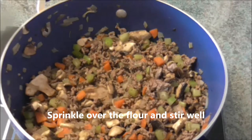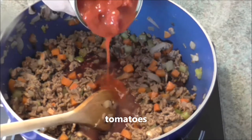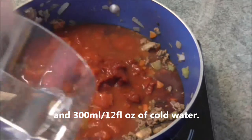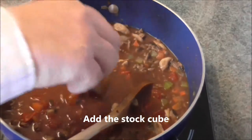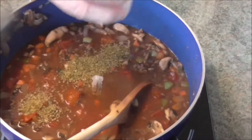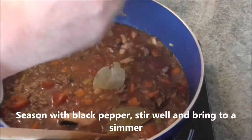Sprinkle over the flour and stir well. Add the wine, tomatoes, tomato puree, and 300 millilitres or twelve fluid ounces of cold water. Give it a good stir. Add the stock cube, the castor sugar, and the herbs. Give the pot another stir. Season with black pepper, stir well, and bring to a simmer.